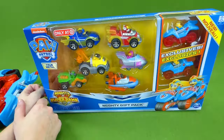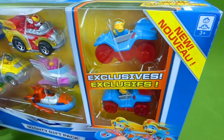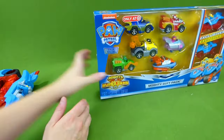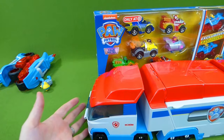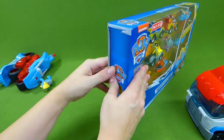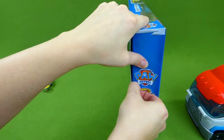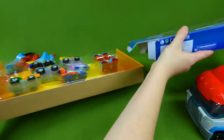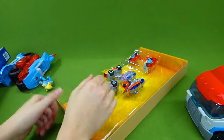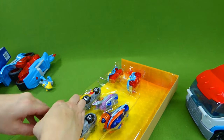We've got the Mighty Pups Super Paw vehicles now, and it includes the twins. So we're going to get these out of the box and then check them out in the new Paw Patroller. I'm so excited! The Paw Patroller is really, really neat. I love how it transforms and it has a play set inside where you can rescue a baby bear. It's so cool! Let's go ahead and get these vehicles out.